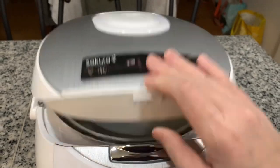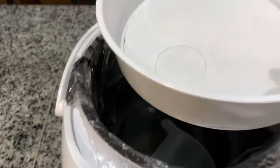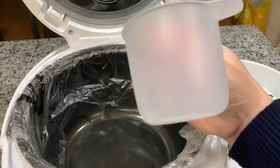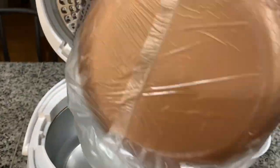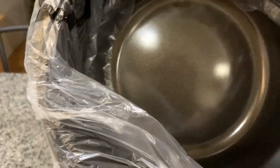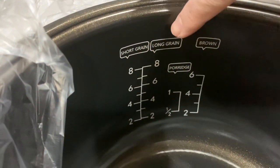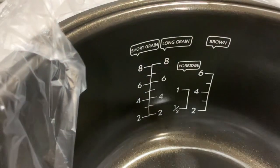Inside it has a steamer bowl that you can use for steaming vegetables. It also has a measuring cup if you're not comfortable using your hand to measure the water when cooking rice. It has a ceramic bowl inside where you cook your rice, and it has markings for different rice types such as short grain, long grain, porridge, or brown rice.